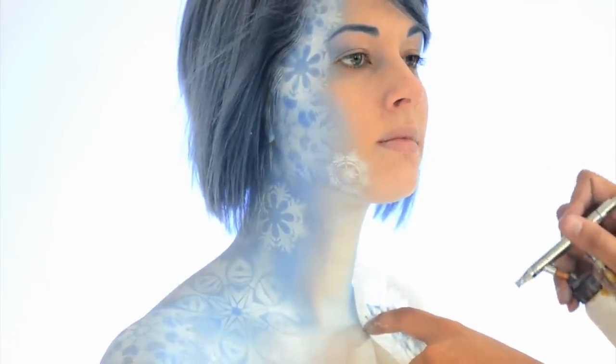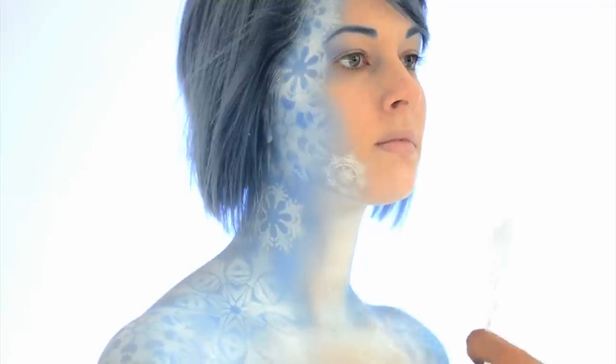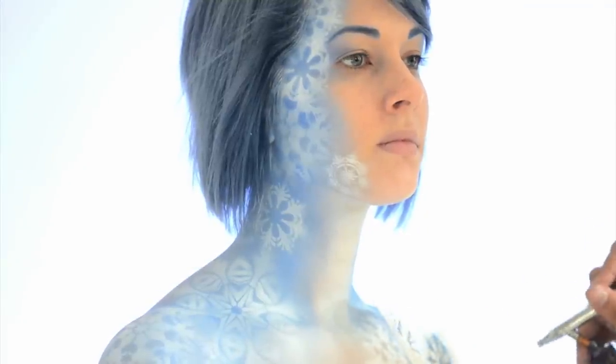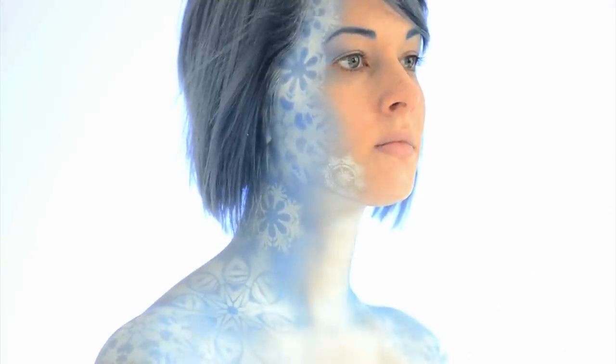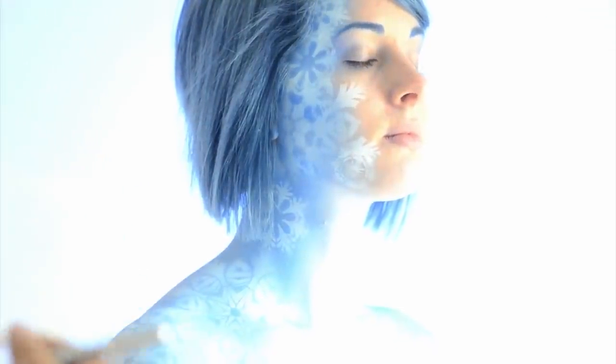Repeat this step on the opposite side of the body. Selectively sharpen the edges of some of the snowflakes to make them more prominent by reapplying the stencil and adding a touch more makeup.